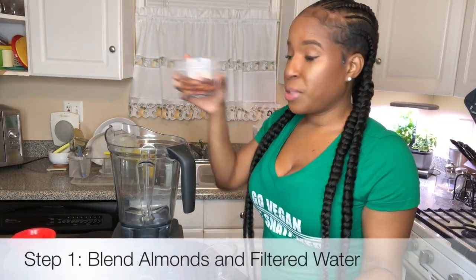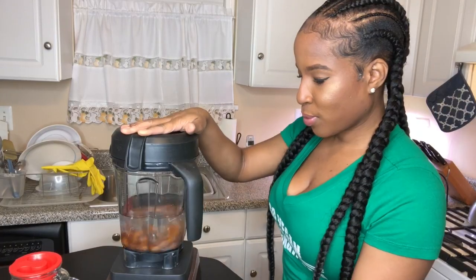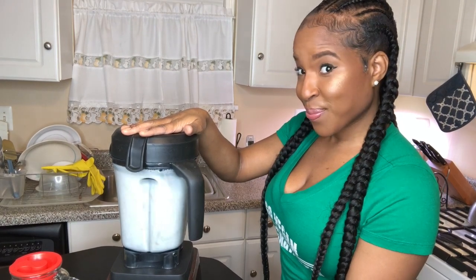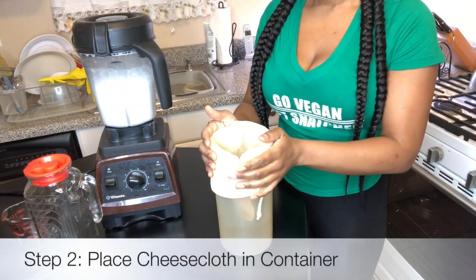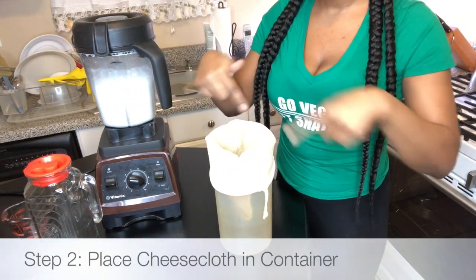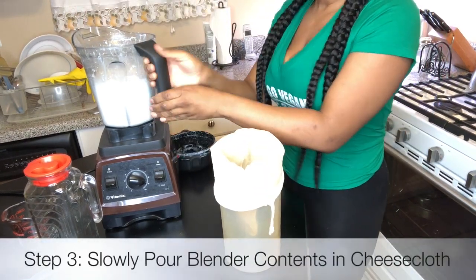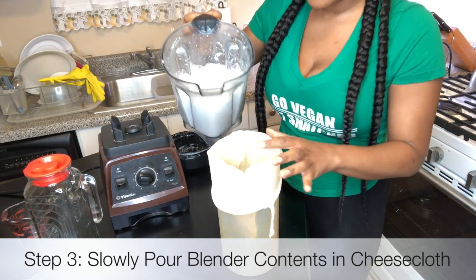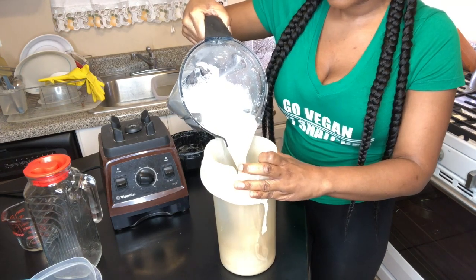First, you're going to blend your almonds with your three and a half cups of water. I suppose you don't know how to use this blender though — it's super fancy. Next, you are going to place the cheesecloth in the same container that you had your water, and you're going to slowly pour the almond milk into the cheesecloth. Slowly, guys. Don't mess this up.